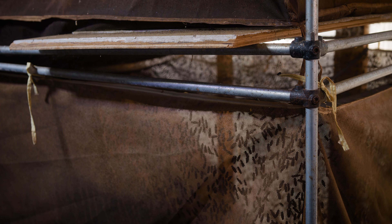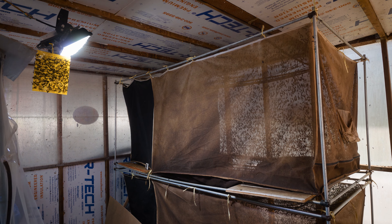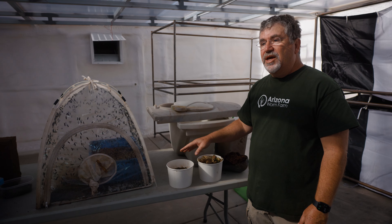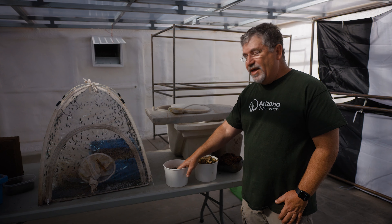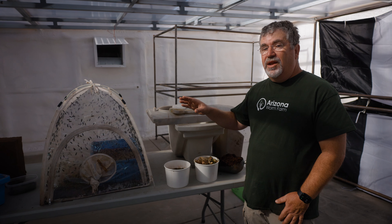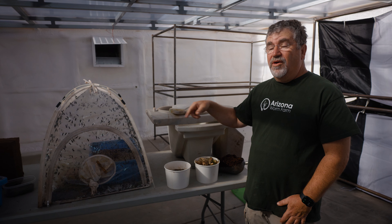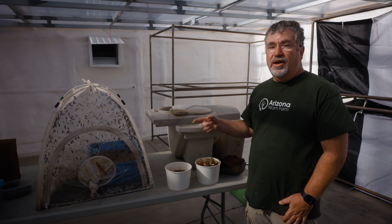The female will lay eggs and then they'll start that cycle all over again. The live fly does not have a mouth, so it can't eat anything. Once they mate and lay eggs, they both die. We're going to start with the larval stage and the setup you need to take the black soldier fly larvae from the larval stage until they pupate and become flies. Then we're going to talk about what kind of habitat you need to have the flies in an area where they can lay eggs for you.